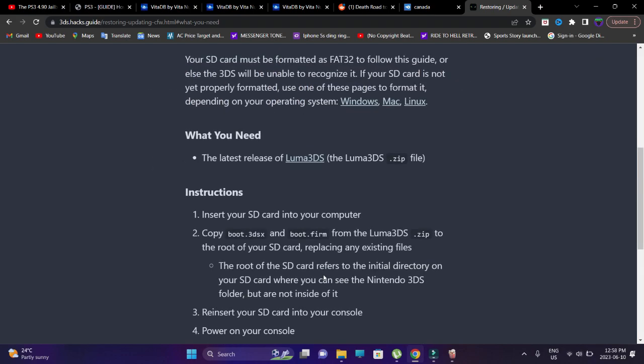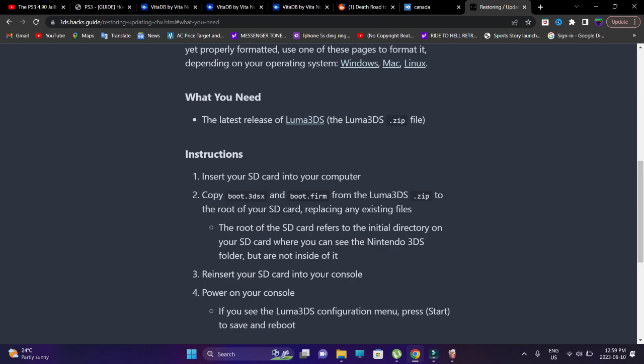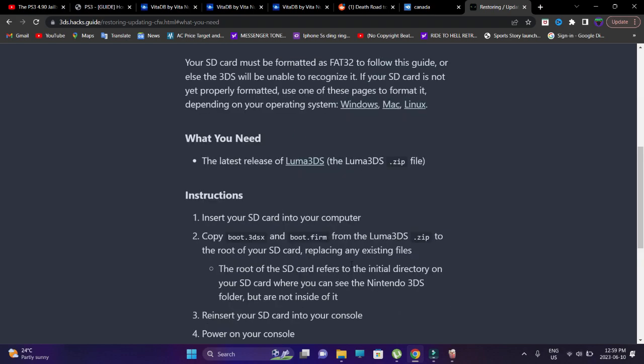Luma 3DS is the custom firmware I'm going to show you the updating process for — versions 8.0 or higher. My Luma 3DS is on 11.0. If you want to find out which version of Luma 3DS you're on, just turn off your console, then turn it on while holding the Select button, and you'll see a configuration menu.